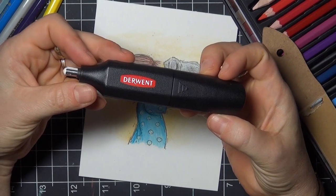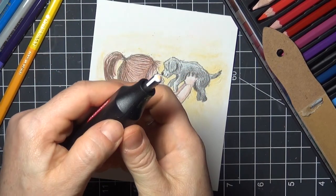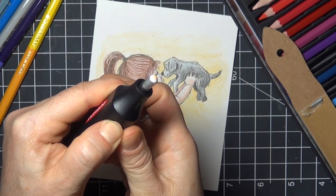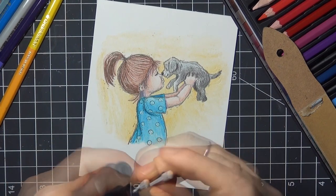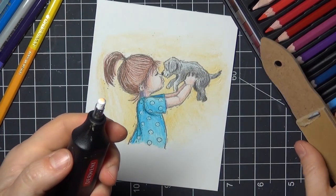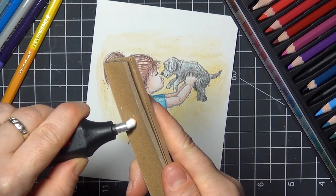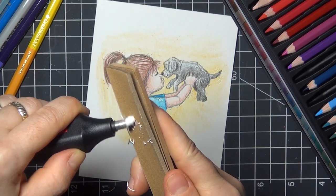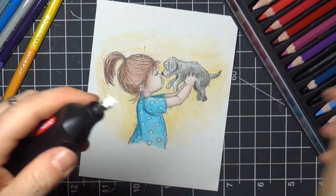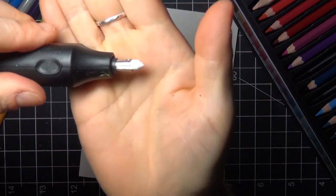This is another tool I recently learned to use with my pencil coloring — a battery operated eraser. It's great for removing small areas of color and adding highlights. This one is by Derwent, but there are other brands as well. The eraser can be removed and replaced, and you can also sharpen it to a point for smaller details, which is really cool. I'm using a sanding block to create a point on it, and then I'll just press it to the paper while it's spinning to remove color from areas I want a little bit lighter.